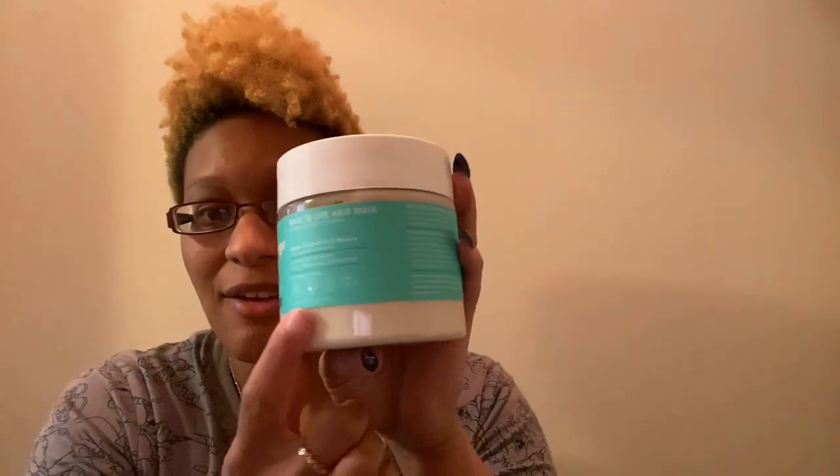Today we're just going to do a quick review of their Back to Life hair mask and my Everything Buttercream. What I'm going to do this time — last time when I did my hair I just used the gel because I was trying to see if it was a moisturizing gel. But this time I'm going to do the My Everything Buttercream and then put the gel on top of it, just to see how it feels when you use all of them together — the cream and then the gel — and see how much more moisturizing it is. I'm going to wash my hair and I'll let you guys know what I think.